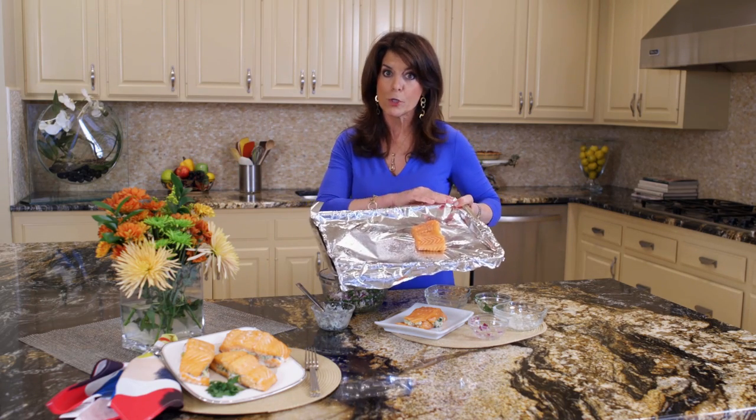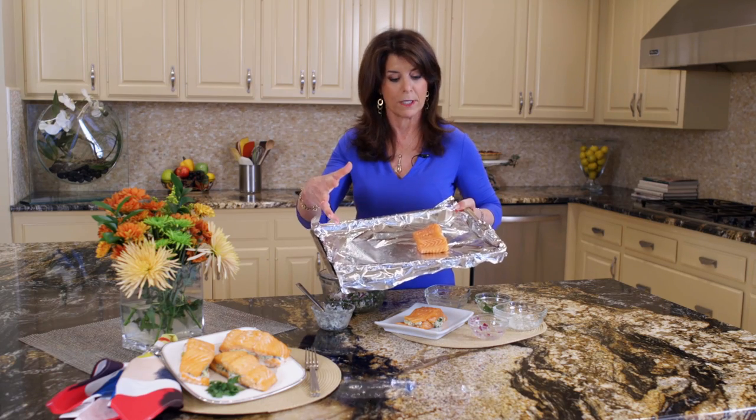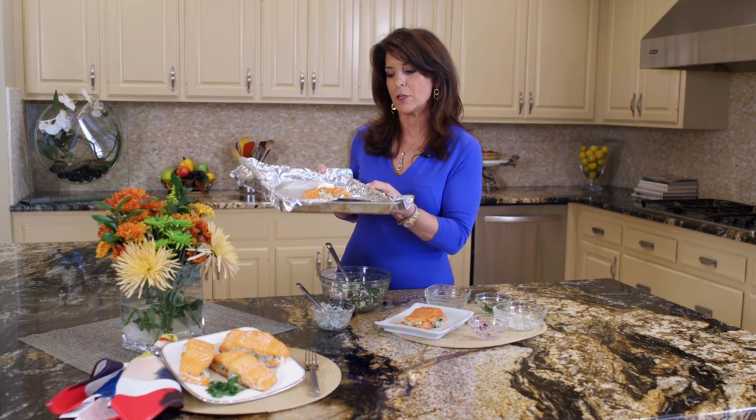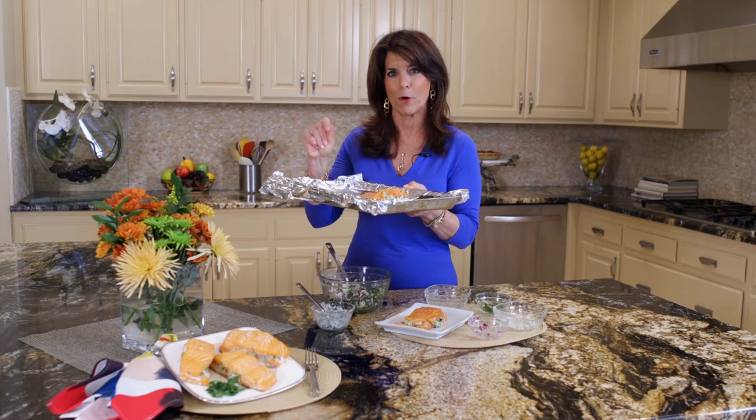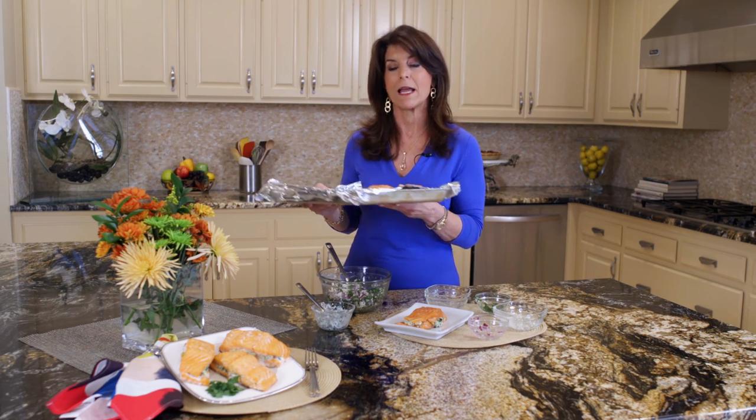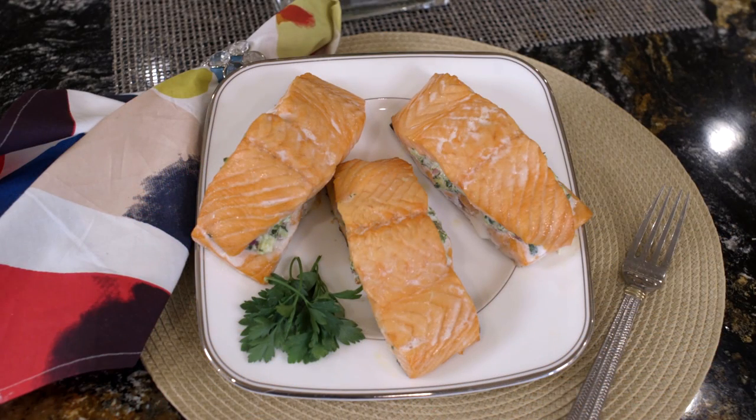Here's my tip: I don't like to clean up in the kitchen, so what you can do is cover it with foil and spray it with some Pam nonstick cooking spray. Put it on here and when you're ready to bake it, bake it at 350°F for about 20 minutes. I like my salmon a little more on the rare side, but bake it as long as you want — 20 to 30 minutes. And that's why I call this recipe simple salmon with spinach feta stuffing.